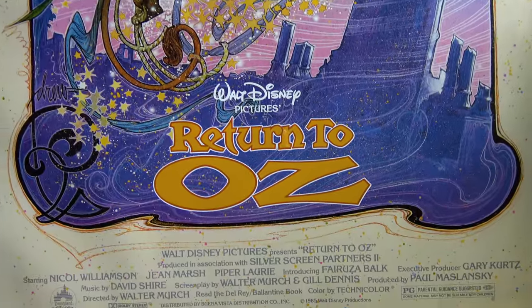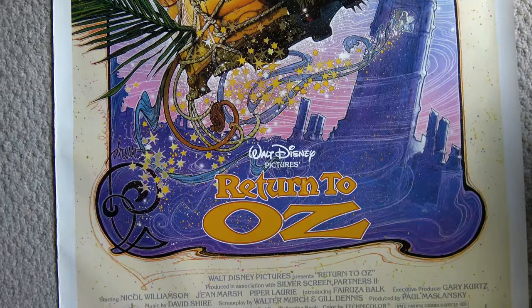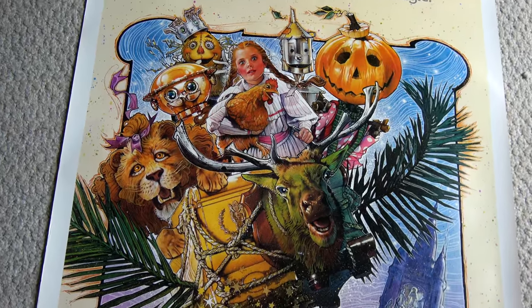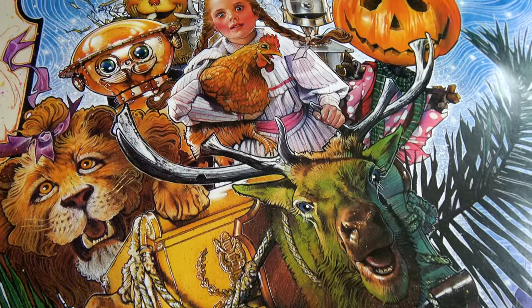Walt Disney's Return to Oz. Now, it might not be the best in the adaptations of the Oz movies — I'm pretty sure most people would say that's the MGM version. But I've got to say, this was always a favorite of mine, especially the music and the atmosphere of the movie.